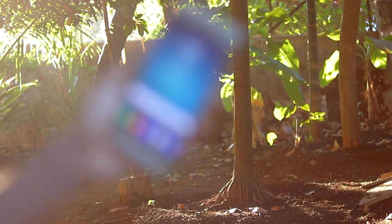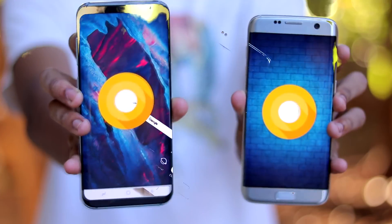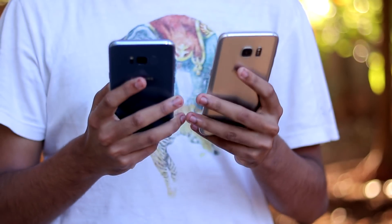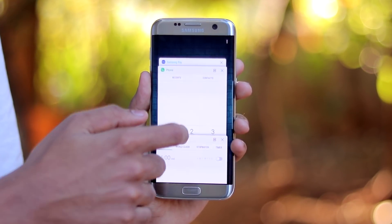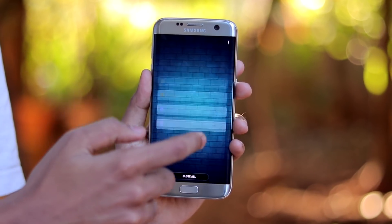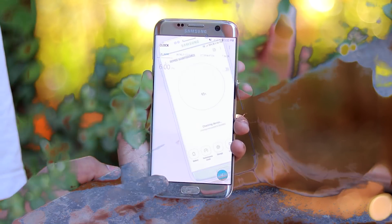The Galaxy S7 Edge. I have used this intro for Galaxy S8 too, but just the next day I have Oreo installed on my Galaxy S7 Edge. It's been two years that I have owned this device, and it's been a pleasure to own this beautiful curved Galaxy S7 Edge. After two years, it's finally time for the latest and last update this device is going to get, which is Android 8.0 Oreo.